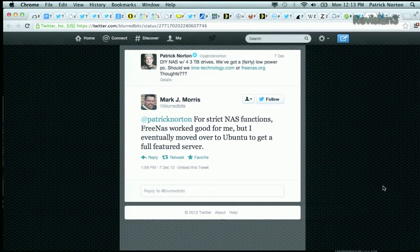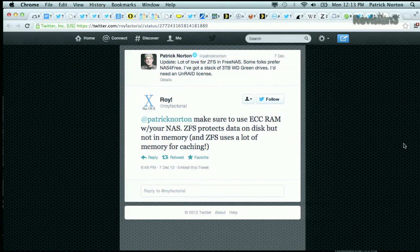So already I'm in trouble with Unraid — I'm going to need to pay for it. BlurredBits tweeted: for strict NAS functions, FreeNAS worked good for me, but I eventually moved over to Ubuntu to get a full-featured server. Now, as FreeNAS 8 evolves, it should have a bunch of the features that FreeNAS 7 had. Roy Factorial wrote in: make sure to use ECC RAM with your NAS. ZFS protects data on disk but not memory, and ZFS uses a lot of memory for caching. That was the first time I'd heard that.